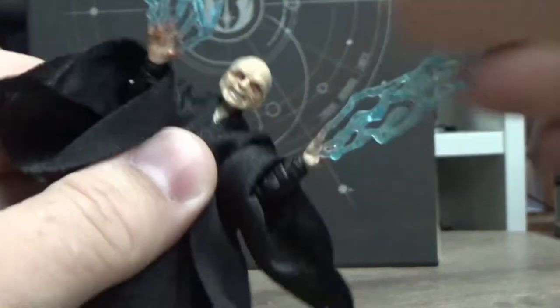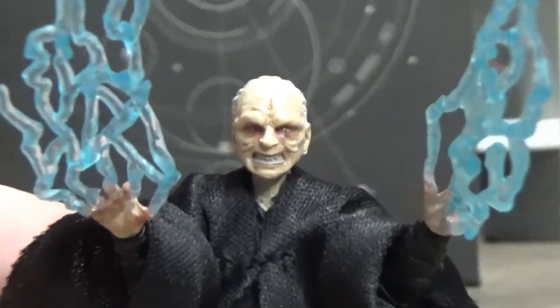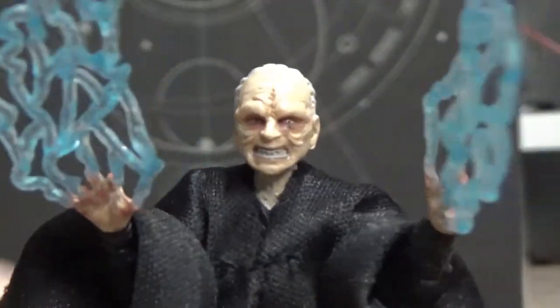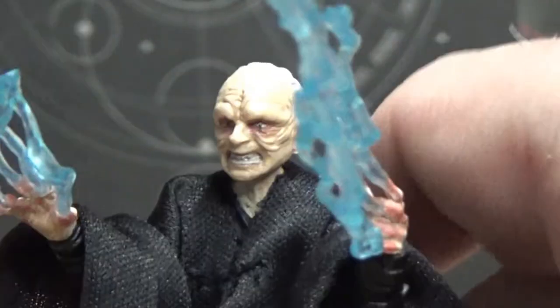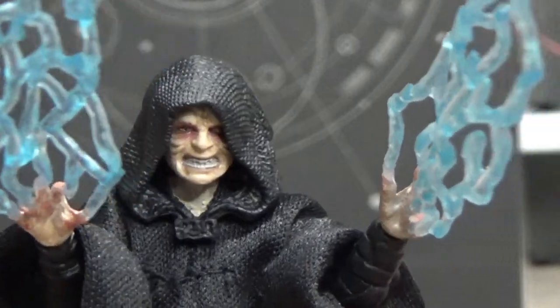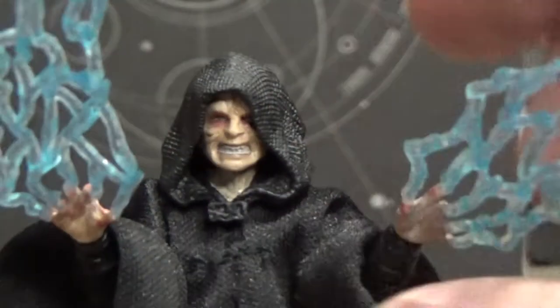Now pop that hood off — look at that crazed face! Oh, that's cool. I'm really digging this figure. There's extra detail on the hair, but that's fine because he's going to have the hood on. I doubt many people will be displaying him without the hood. I do hope I can get hold of that exclusive version because it's got a different head sculpt, but yeah, pretty darn happy with this one.